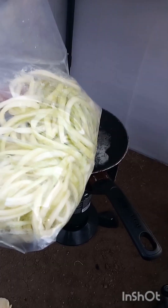And then this chicken right here — I just have one chicken thigh cut up, and then we're going to go ahead and add these zucchini noodles here.